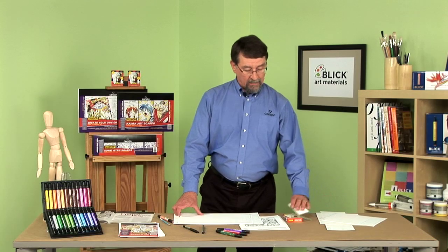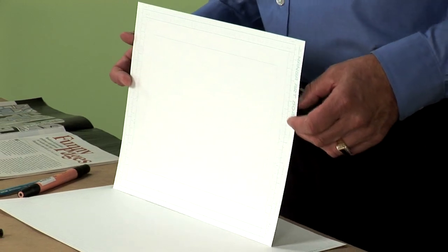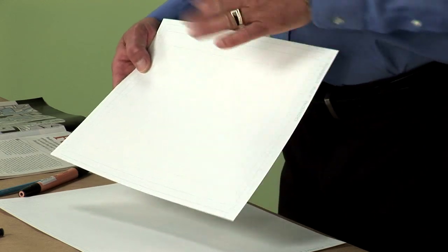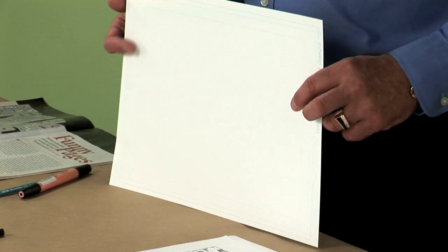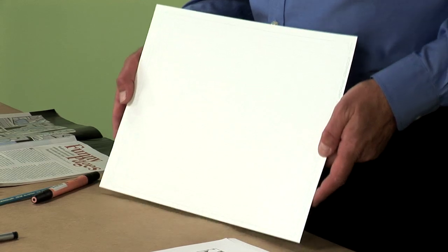There are two formats of popular comic books today. One is the manga — the manga book is much smaller than our traditional comic book. The manga sheet offers one full page, so there would be two pages drawn on this. Again notice the blue line. And then this is the traditional comic book size that would be used.